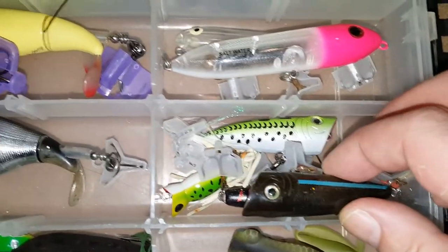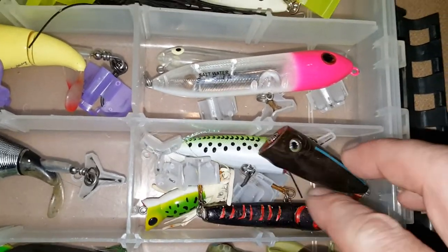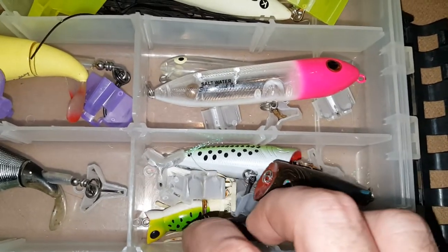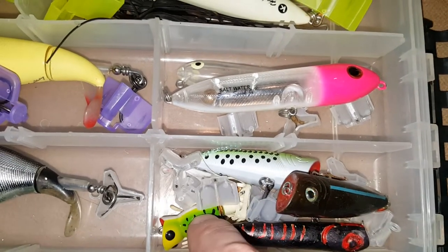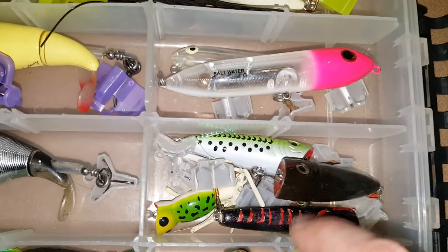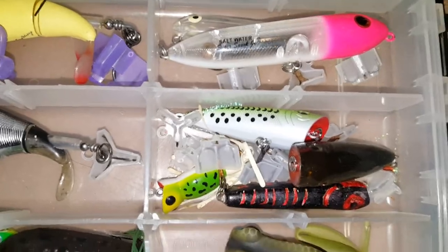I just got a bunch of little cheap poppers here. I don't really throw them too much — usually when I throw topwater I just stick with the Whopper Plopper probably 95% of the time. There's a little hula popper down there, and I found this one and just touched it up a little bit.